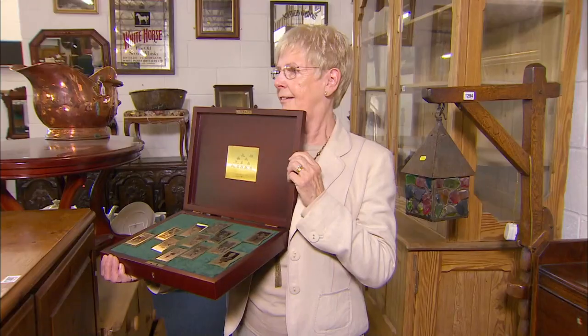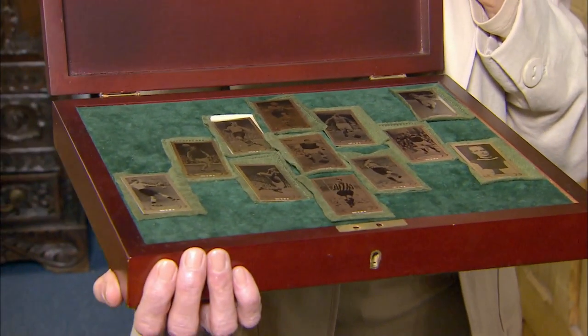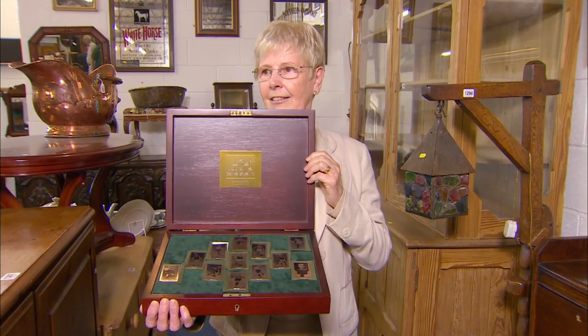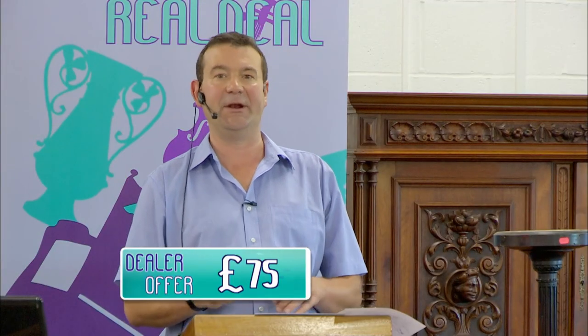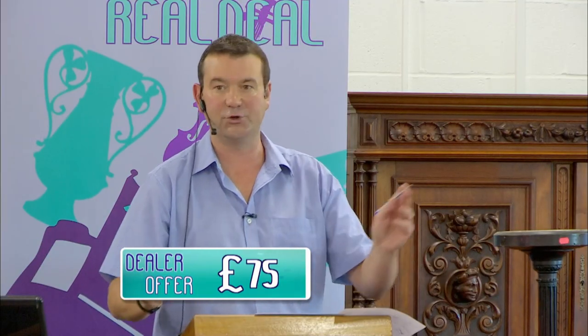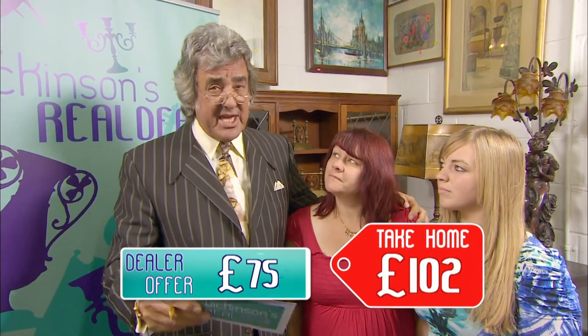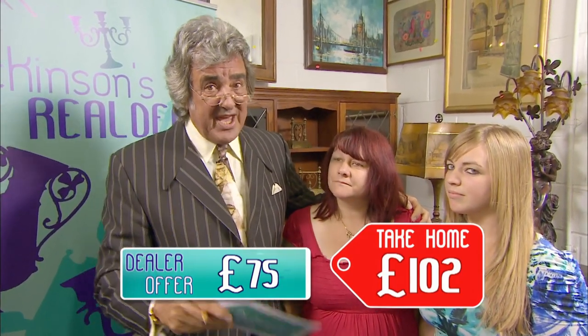On the deal today, you brought along a set of 12 solid silver cigarette cards. They were originally my dad's. He collected cigarette cards and it was obviously the football link as well. The reserve is 100, and 100 to 120 is the estimation. I'm in at 100. 110. 120. Sold at 120. The gavel has gone down at 120 pounds. We do have some commission to take away — 100 to 102 pounds you're going home with. These limited editions do not stack up at the end of the day.